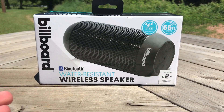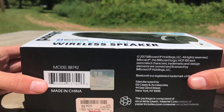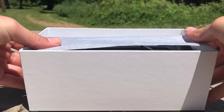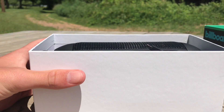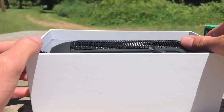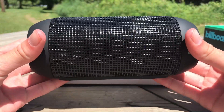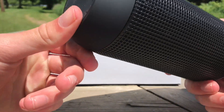Alright guys, so we got the tape off now — here's the good part, just gotta take this off. Here we go, there it is. It is the speaker, the billboard speaker. Looks pretty fresh, feels really good too.